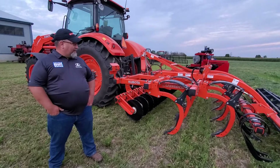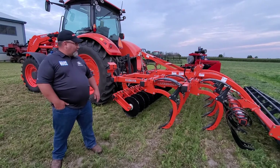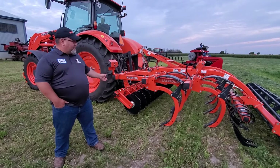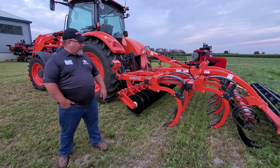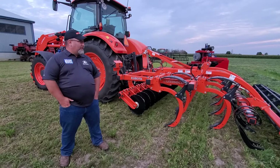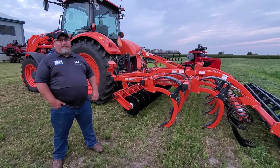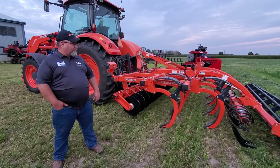Another piece of tillage I brought out today is the Kubota CU-3350 CD. It's a disc and chisel slash cultivator — a good primary and secondary tool. You can run it about 12 inches deep in the fall to take out those ruts and compaction.